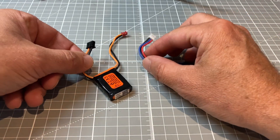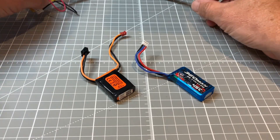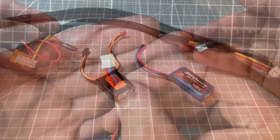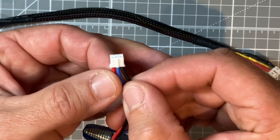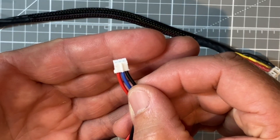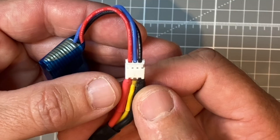The second option we have is to charge directly through our 3-pin plugs, and for that we are going to be using a charge cable something like this. If we take a quick look at our battery plug we can see that we have our positive and negative on the outside of our battery plug, and when we go over to our charge lead that is going to be exactly the same.